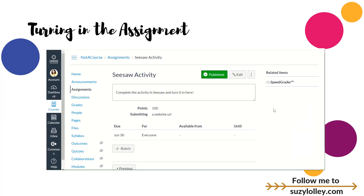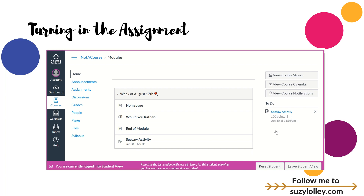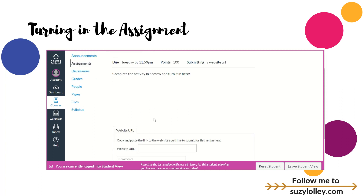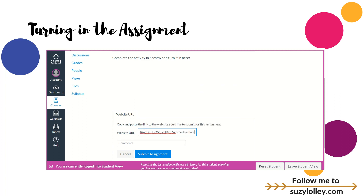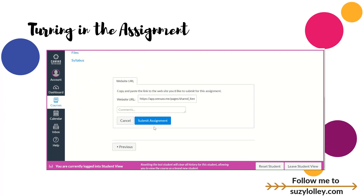I said in a previous video that modules are my favorite feature of Canvas, and they definitely are. But here's another hidden gem you really can't live without. If you go to your home tab — it's also in settings — look for this little pair of glasses. There is a student view in Canvas. If you ever want to try anything and you're not sure how to tell your kids to do it, you can be a student. When I click Student View, it puts me in — you see this pink bar all the way around. I see my module right here. I'm going to click on that Seesaw activity. It's making me a test student, and I go here to Submit the Assignment. It gives me literally one box I can fill in.